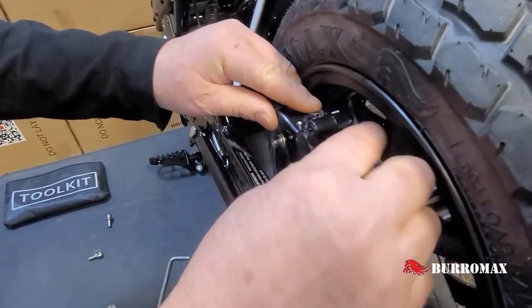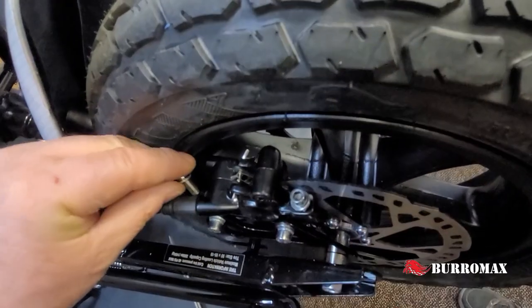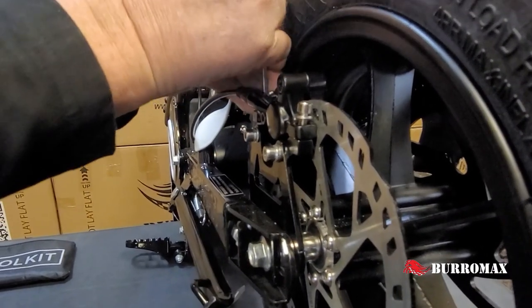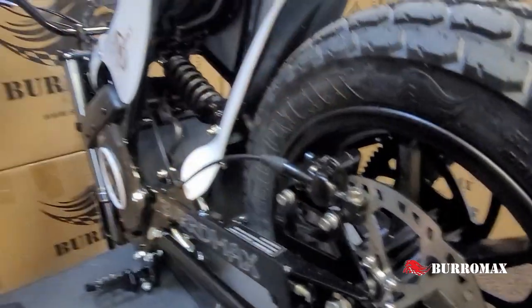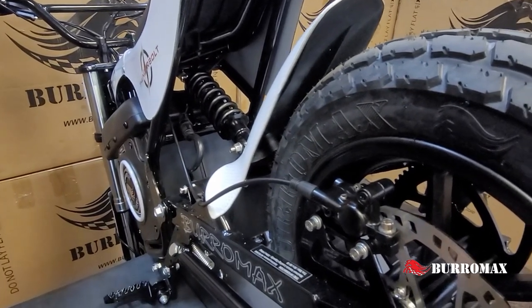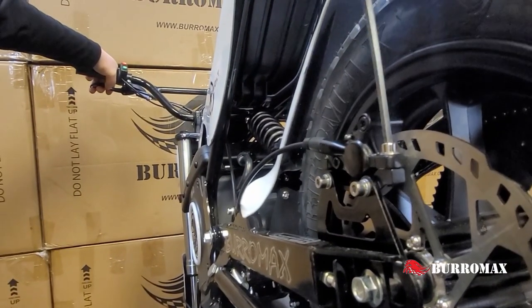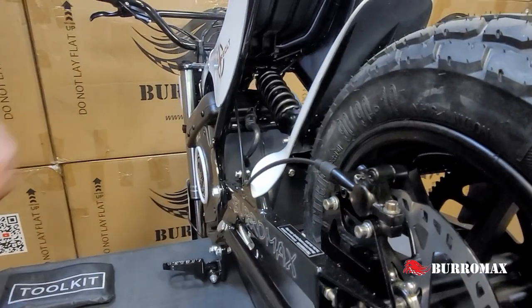Now we re-apply and put the pads back on. We're going to put our screws back in here. Run the screws down to where they're close but not tight. Grab your rear brake lever, give it a couple pumps and hold it tight, and tighten the two screws. Nice — you're ready to go again.